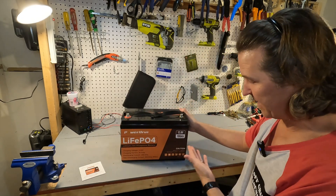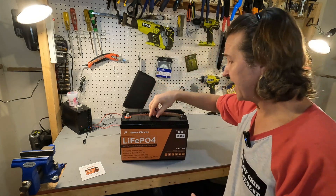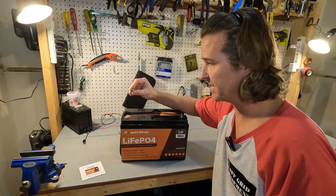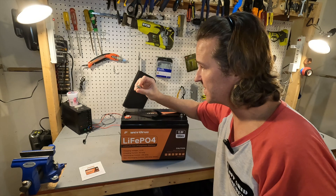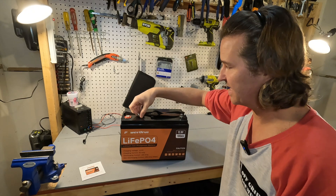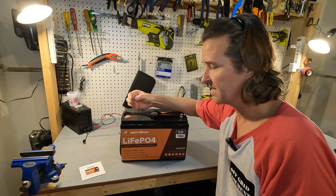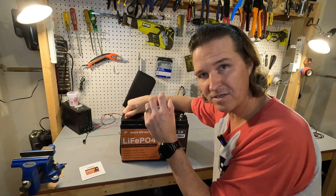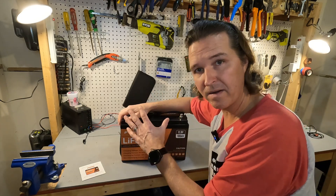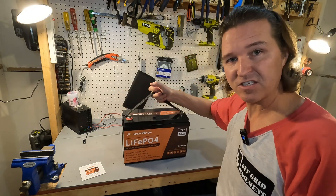The back of the battery is exactly like the front, so there's no clear indication of which side is which. The post bolts are M8 and they look a little short — maybe 12 millimeters in length. I wish they had provided 16 millimeter bolts so you could wire up multiple items without needing a bus bar.